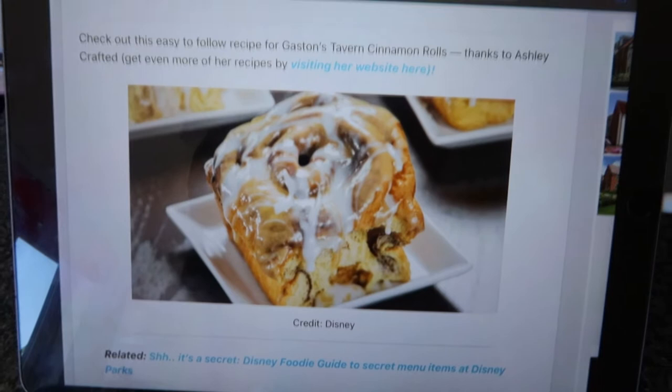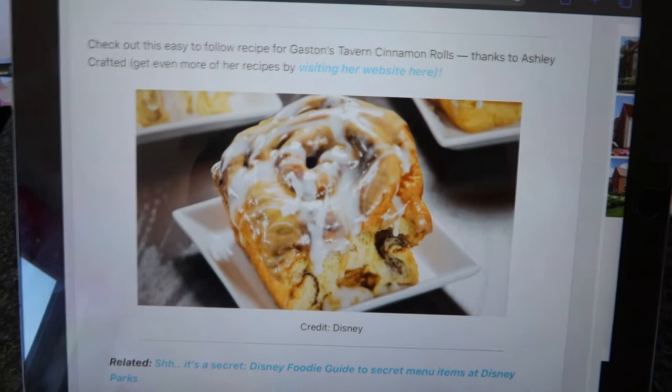We're going to try and bake a Disney favourite - there it is, that looks so good! We're going to be trying to make Gaston's Tavern cinnamon rolls. Now I don't know about you guys, but we love cinnamon. I love all things sweet and it's just full of sugar, cinnamon and sweetness, so it's perfect for us. As for ingredients, we have had to buy a lot for this - I'm bankrupt, I'm not joking.